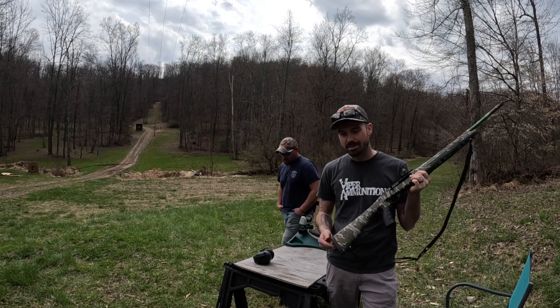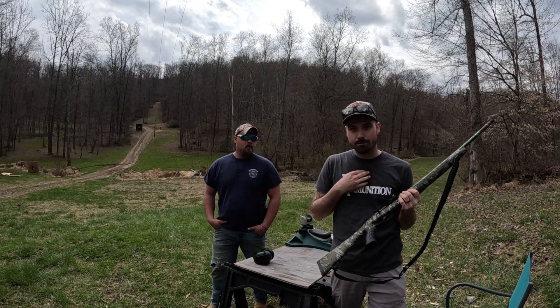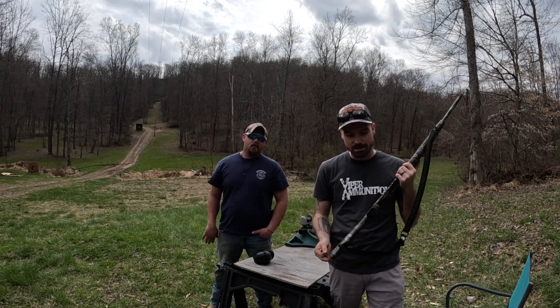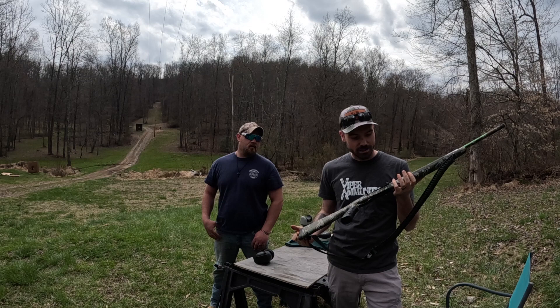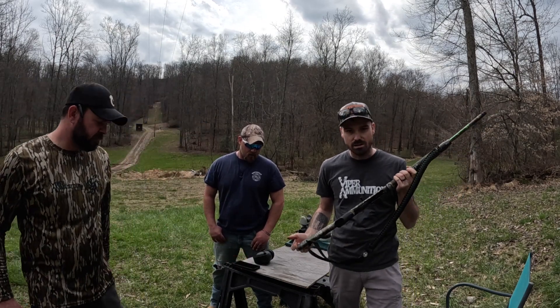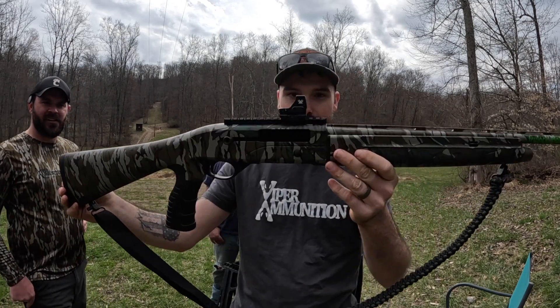Welcome back to To The Max Outdoors. Matt's behind the camera. I'm Craig from Viper Ammunition — I'm the owner. I've got my cousin CJ here and we're doing some pattern testing. I've shot this gun before but this is new to me — it's a Mossberg SA28. Previously you've seen me shooting the TriStar Viper G2. I got a great deal on this gun, couldn't pass it up.